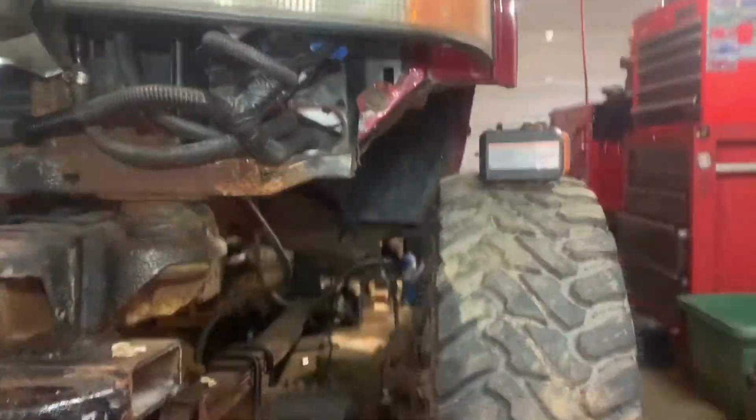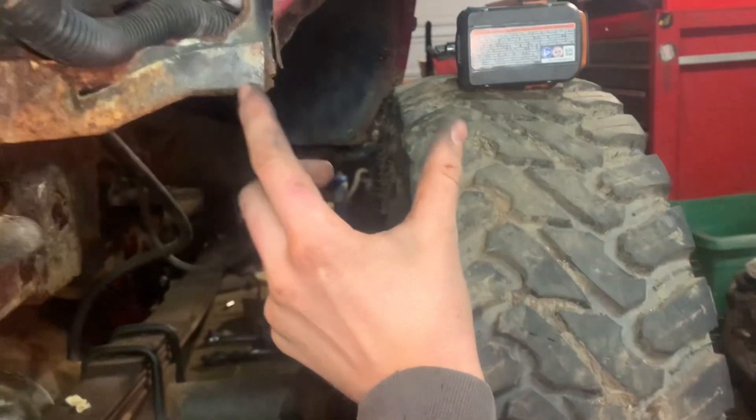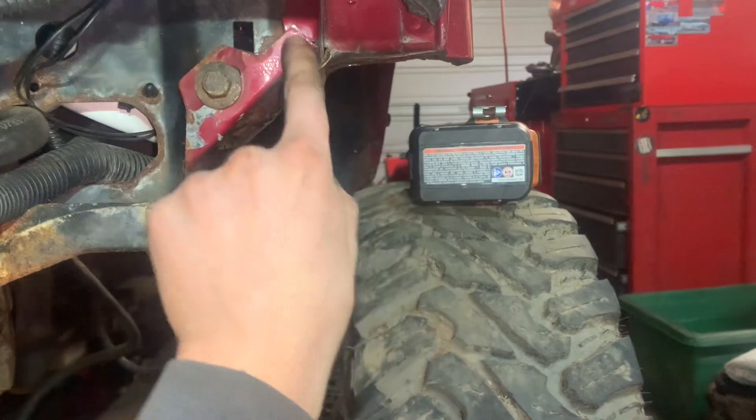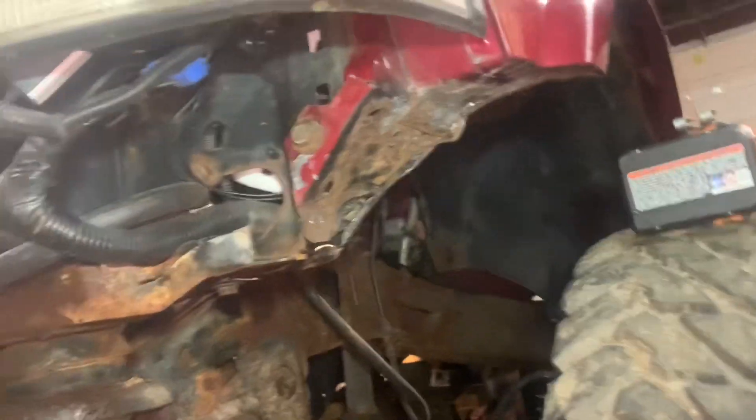So this is what I ended up doing for more tire clearance. I cut about two inches off right here, and then the fender used to come straight down and I just cut this and bent it over like that.